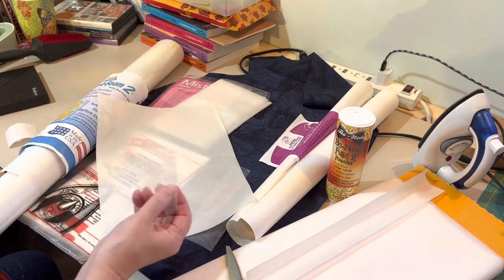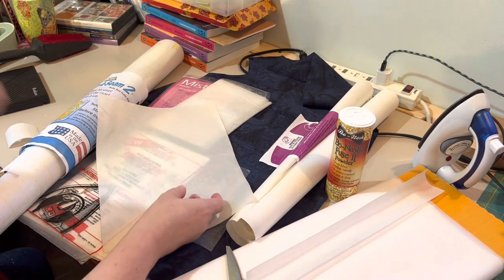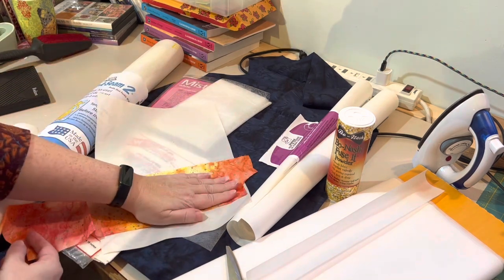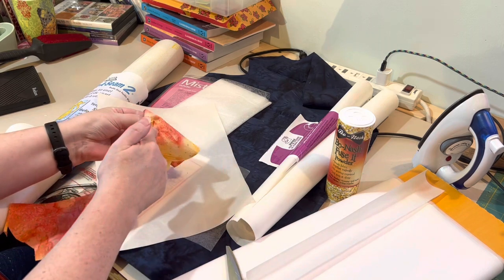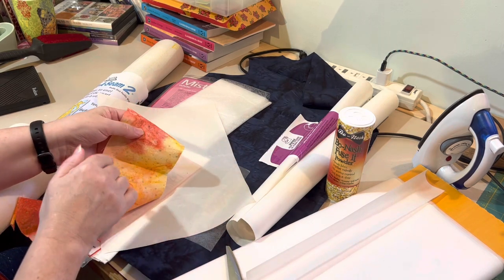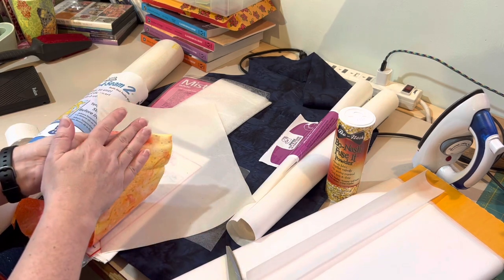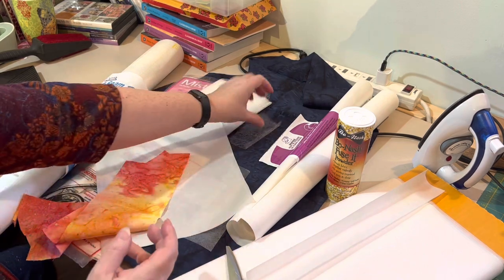You can take a pressing sheet, lay the Misty Fuse on it, put your fabric over it, and iron it down. Let it cool and when you peel the sheet off, the Misty Fuse will be stuck to the fabric. There's no way to trace your design with this one — you just attach it to the fabric and cut it out from there. But it's a great lightweight option.